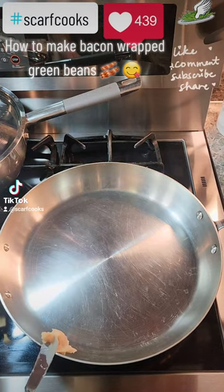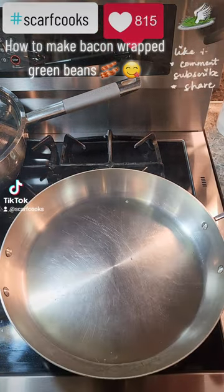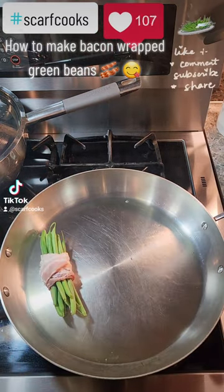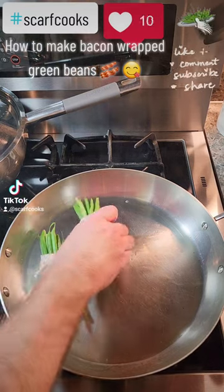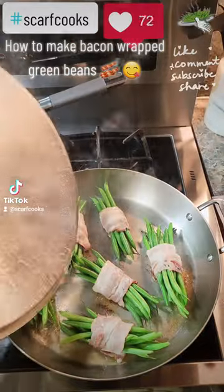Get out some bacon grease you saved just for this occasion. Get the pan to the right temperature. Get your bundles out and stack them in the pan. Let that bacon goodness soak into those beans.